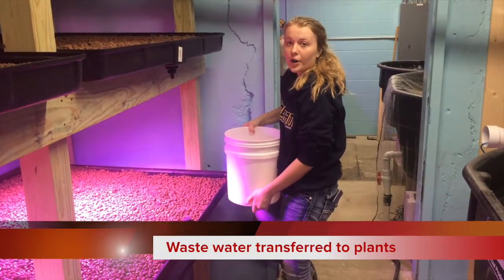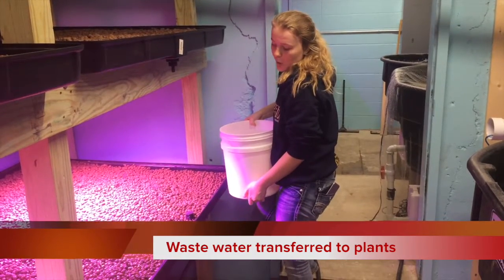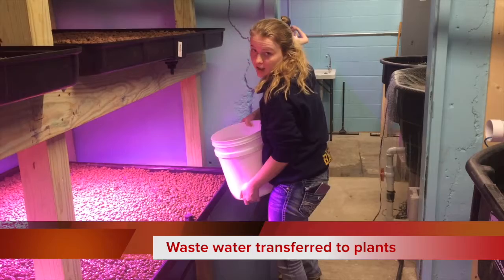So we took out all the water that we needed to take out — the 20% — and now we're going to put it into our seawater.